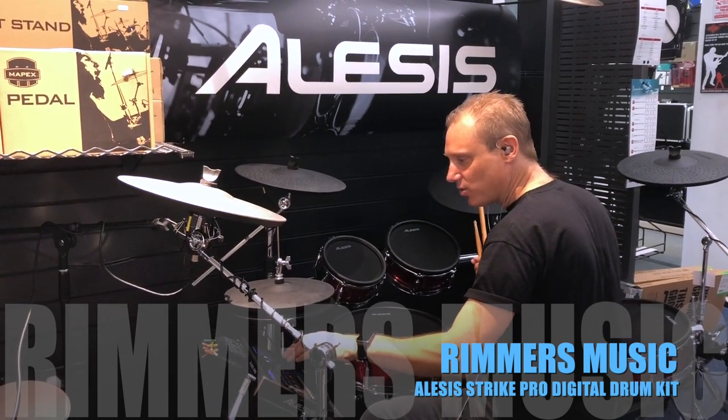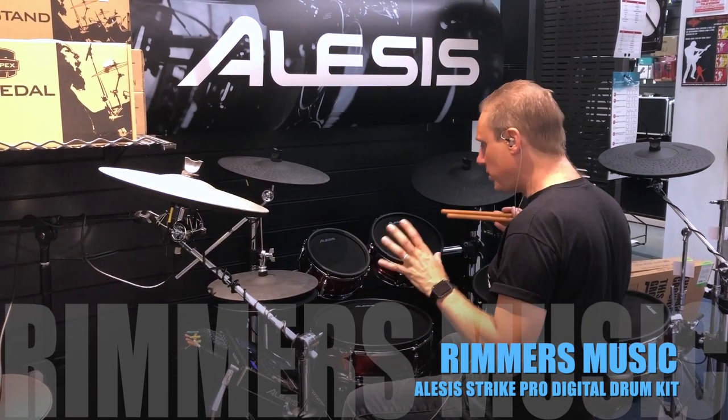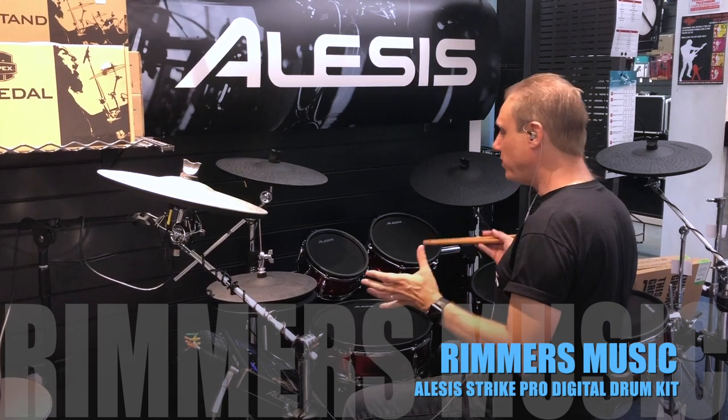This one is called Natural Maple, number 7 — another one of the free kits. This is a really beautifully recorded, dry, naked, pure sounding kit, ready for your own sound treatment.